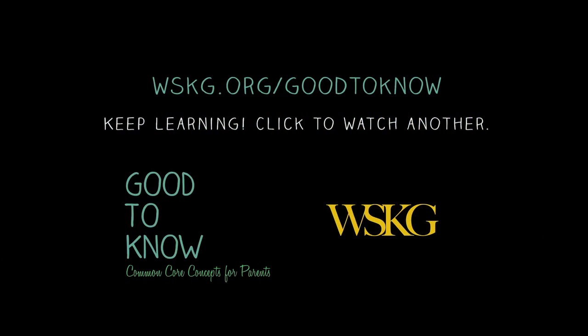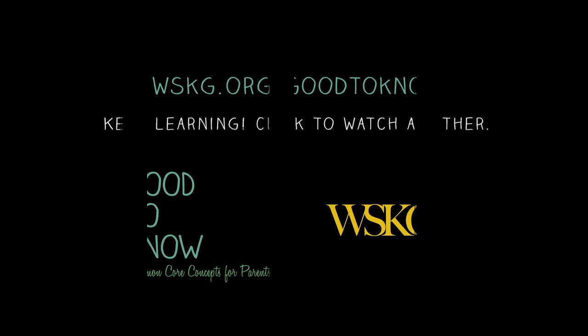Not sure how to use a rekenrek? Watch and learn in A Parent's Guide to Rekenreks.